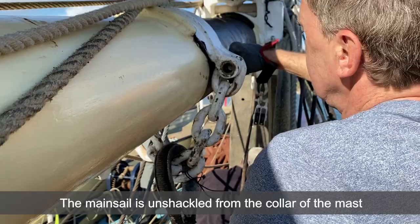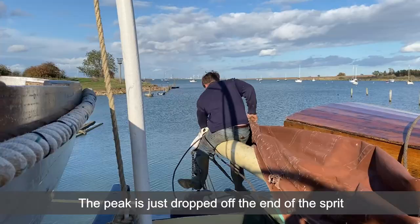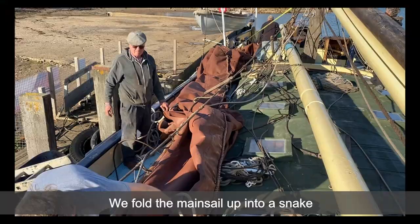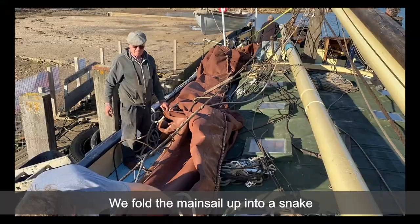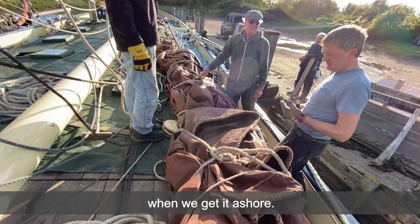The mainsail is unshackled from the collar of the mast and jackstay, the peak is just dropped off the end of the sprit, and the brow lines and mainsheet removed. We fold the mainsail up into a snake, which makes it easier for handling when we get it ashore — you want many hands for this job.